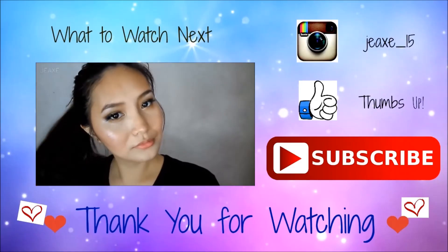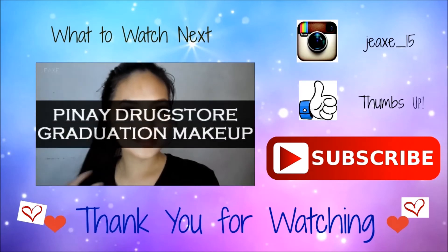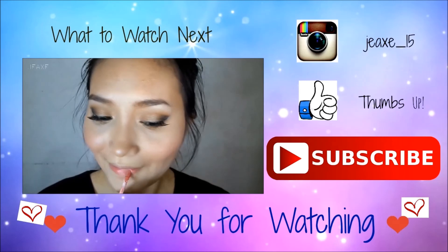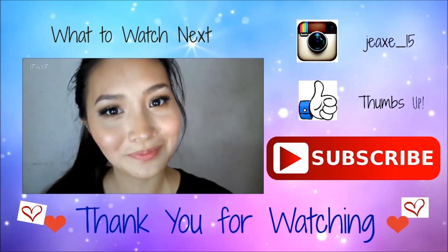Thank you so much for watching this video! Please don't forget to subscribe if you're not a subscriber, and please comment below or thumbs up this video if you liked it. See you guys in my next video — bye!